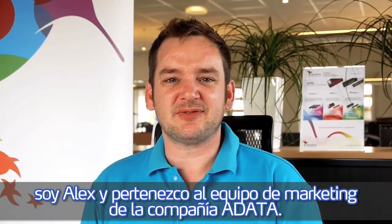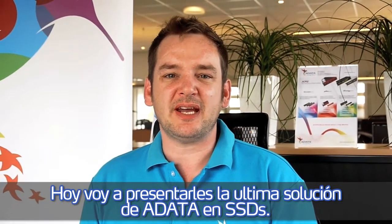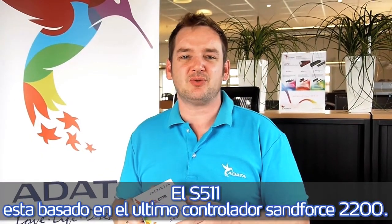Hello everybody, this is Alex from ADATA Technologies Marketing Team. Today I'm going to present you ADATA's latest SSD solution — the S511, based on the latest Zenforce 2200 controller.